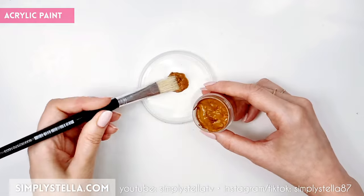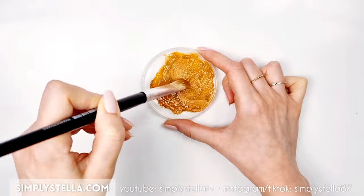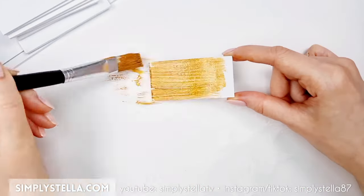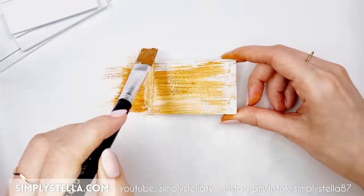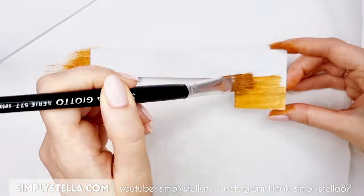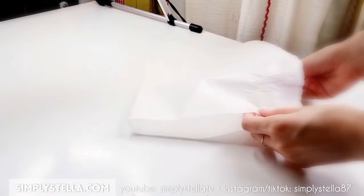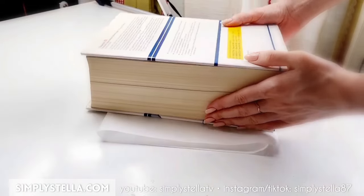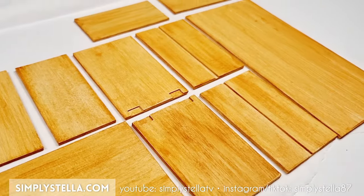Next, mix a bit of brown acrylic paint with some water and make sure the color is very diluted. Paint all the parts using a large flat brush — I think this is the easiest and quickest way to achieve a fairly realistic wood finish. The products I'm using are all listed in the description box. Once the paint has dried, I recommend placing all the parts between two sheets of kitchen paper and then under a heavy book for a few hours. This will straighten them, and the kitchen paper will absorb all the humidity left in the paint, preventing the cardstock from bending over time.